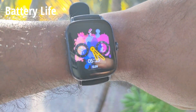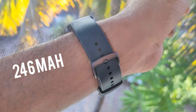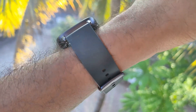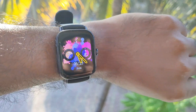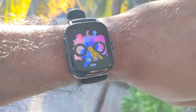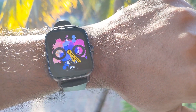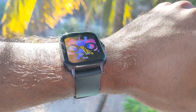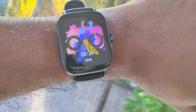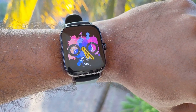The Amazfit GTS 2E is equipped with a 246mAh battery. The company claims 14 days of battery life under typical use, but I got slightly over 10 days with heart rate monitoring, sleep monitoring, 100 to 150 raise-to-wake activations, 2 to 3 SpO2 readings, 30 minutes of workout daily, and the always-on display turned on. If the battery drains completely, you can charge from 0 to 100% in approximately 2 hours.